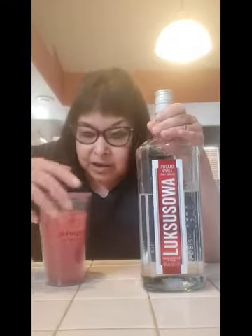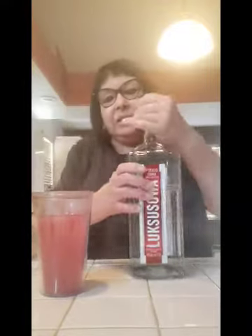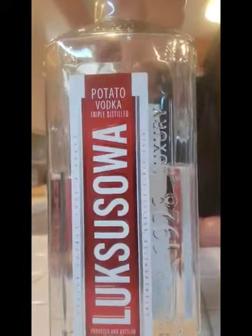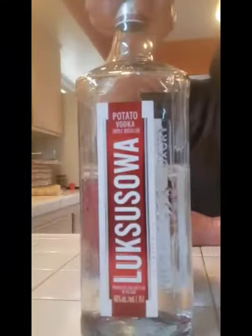I'm going to pour a little bit more in my glass. And the bottle is beautiful too — it's Polish luxury. And it's potato vodka, my guys. I didn't tell you: it's gluten-free. Gluten-free potato vodka. You want to get this.